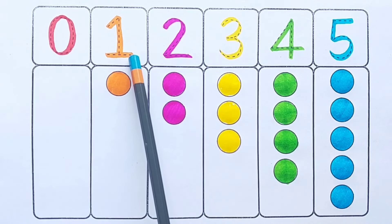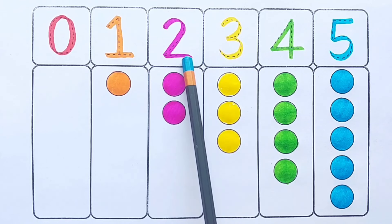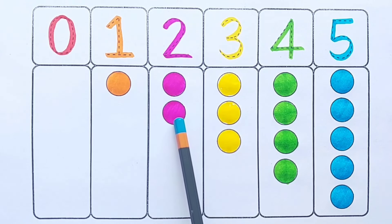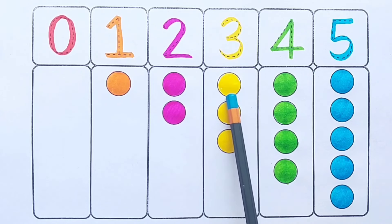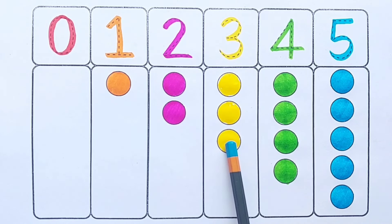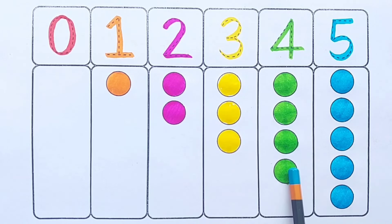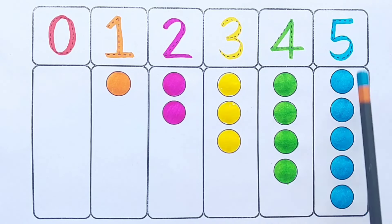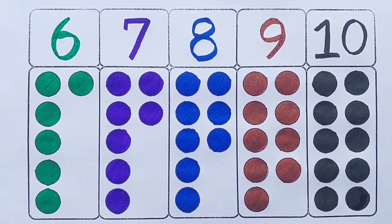Zero — one circle. One — two circles. Two — three circles. Three — four circles. Four — five circles. Five — six circles.